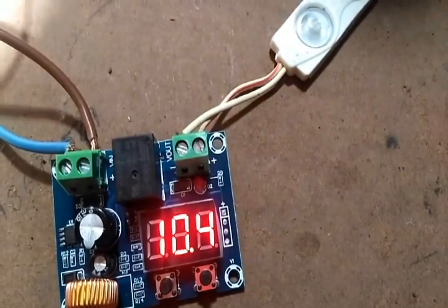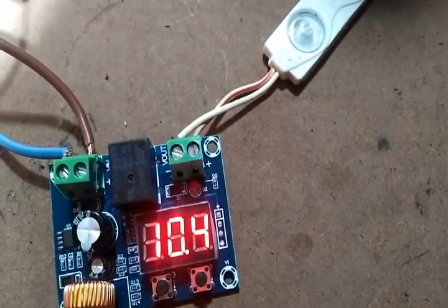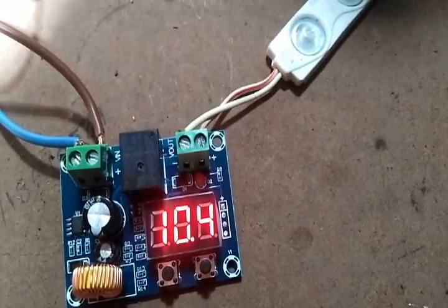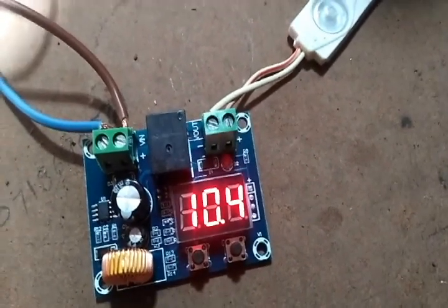Now I'll reduce the voltage back down to 10.7 volts, and you can see the relay goes off again — your load output stops. That's how this module works.